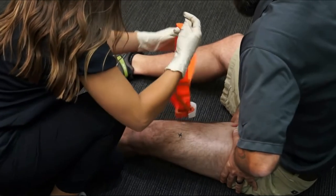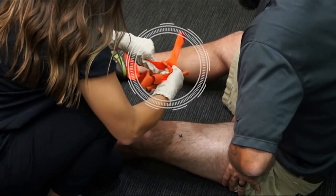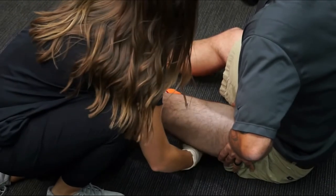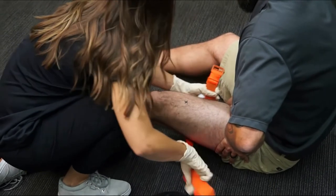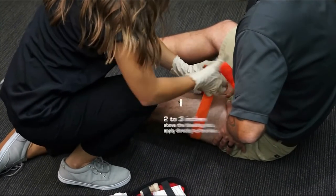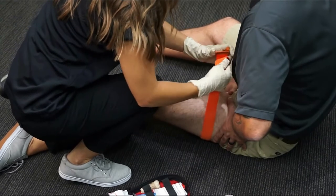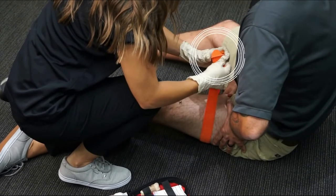For this two-handed application, pull the band out of the CAT buckle. Route the band around the limb. Position the CAT 2 to 3 inches above the bleeding site, applied directly to the skin. Pass the red tip through the slit of the buckle.